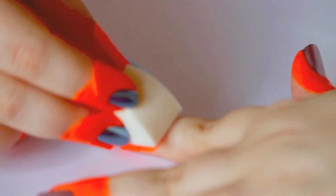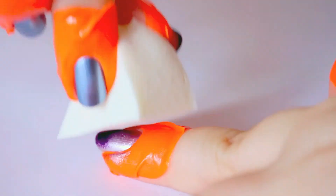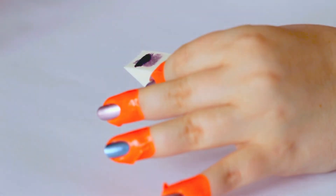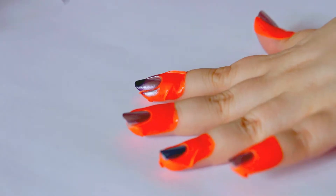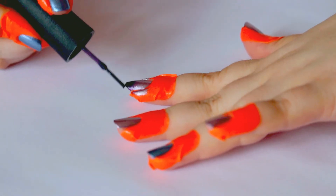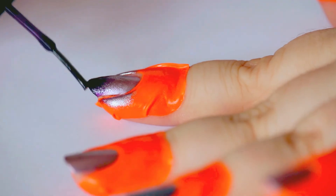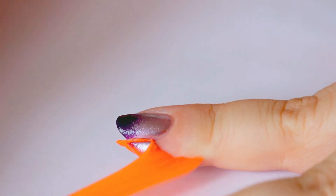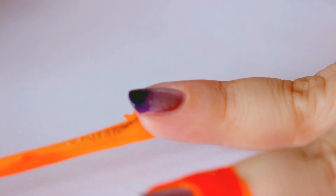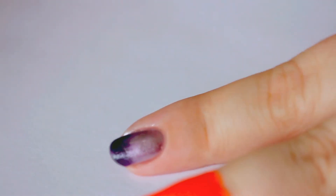I take the sponge and just dab it onto my nail. Whenever I feel I need more polish, I just paint the sponge again. Because I want the tip to be as dark as possible, I'm gonna load the tip of my nail so none of that lilac color would shine through. I'm completely happy with how the nail looks now, so I'm gonna take the peel off. I want to do that before the polish has any time to dry whatsoever — it would get stuck otherwise, and I know because I've previously made that mistake.